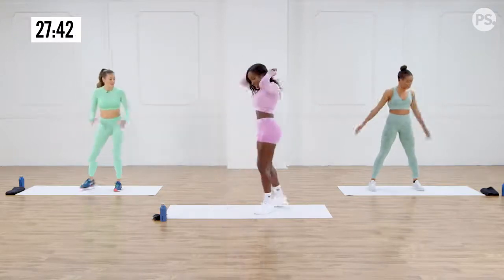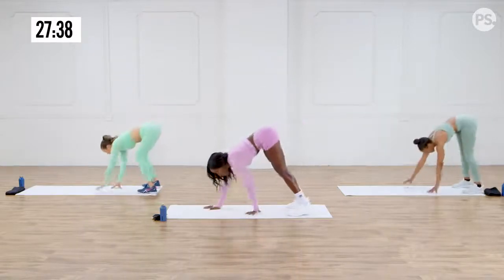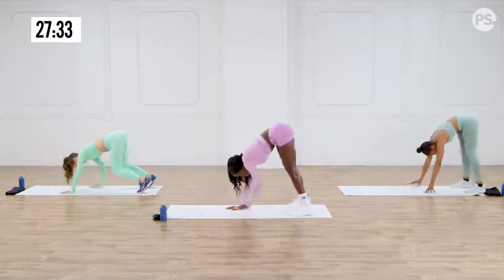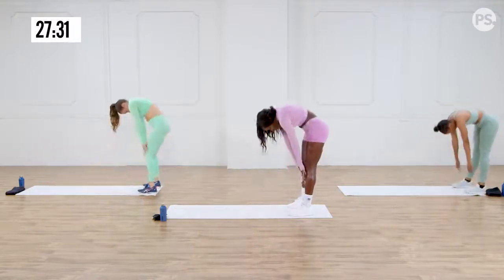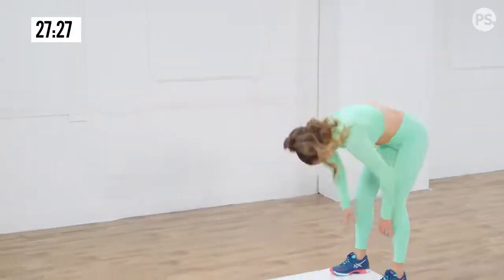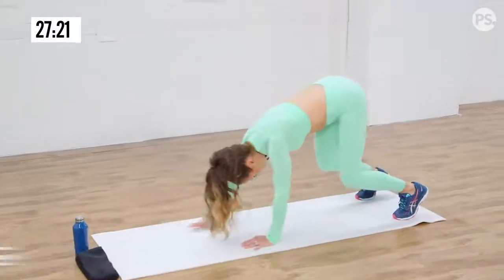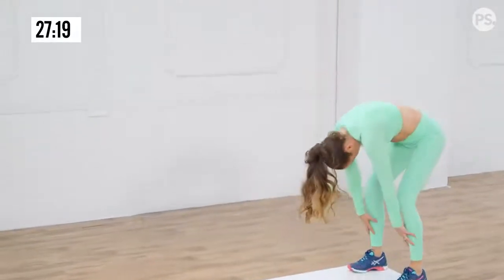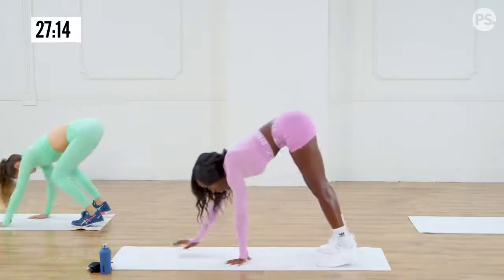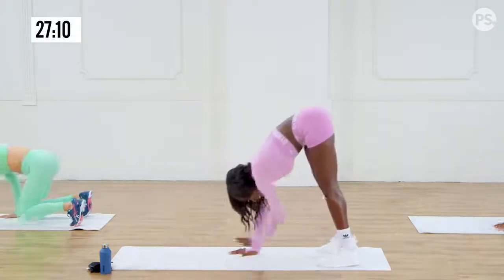Inchworm. Here we go. We're going to walk it on down. You can do the modified or the advanced and roll yourselves up slowly. Back down. Walk it back out. Come back up. Roll. Targeting those hamstrings, lower back. One more time — bring it back and roll.